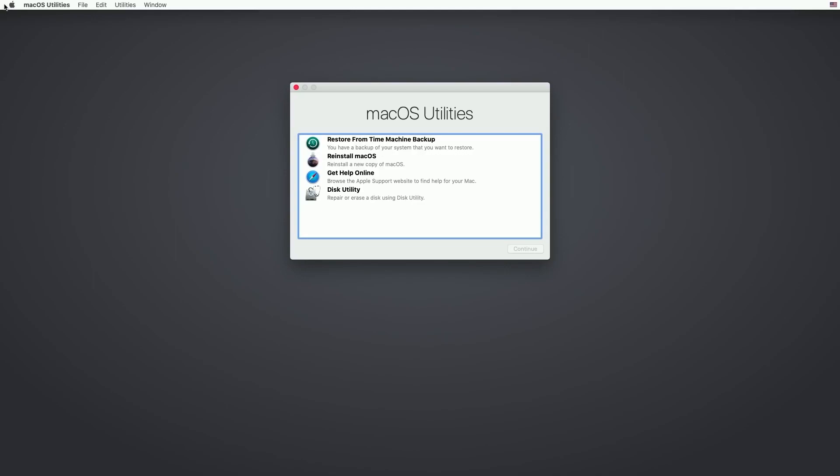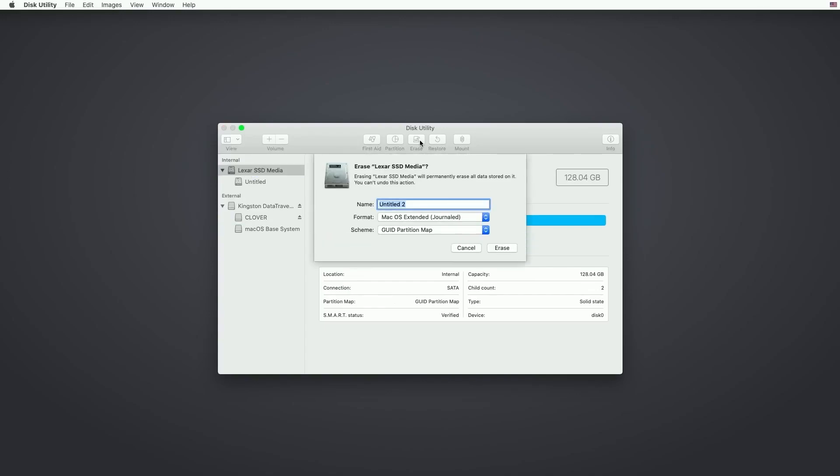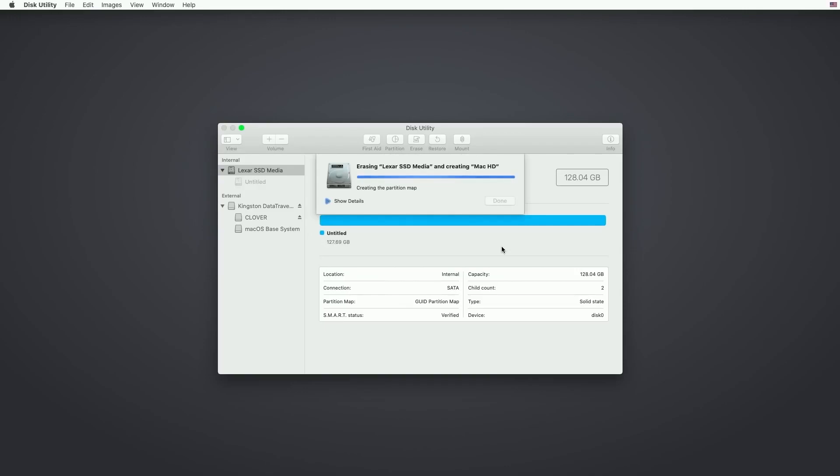Now open macOS Utilities and go to Disk Utility. If you don't see your drive here then do this. Now format the drive where you want to install macOS. Give any name to your drive and leave all other settings the same as mine. Now close this.